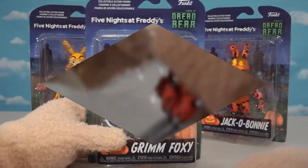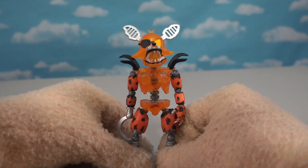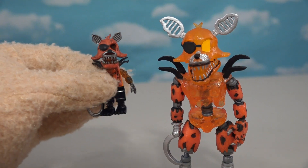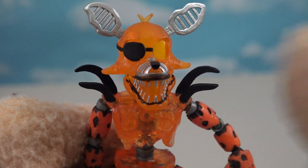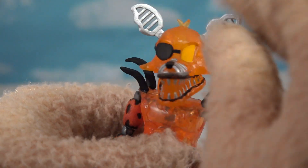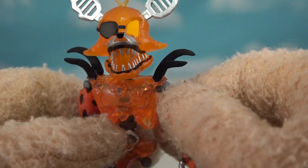Next up is Grim Foxy — everyone's excited to get this crazy fox out of the packaging. He looks so cool! His body is translucent and even the head is translucent — puppet bonus! He's the only character to cross over to the McFarlane Toys line, but Grim Foxy is the awesomest. He's got tattered electronic ears on top, an eye patch on one eye, and the other eye is glowing like a jack-o-lantern — reminiscent of Jack-o-Bonnie and Jack-o-Chica. You can shine a light through his translucent head and see from the other side!